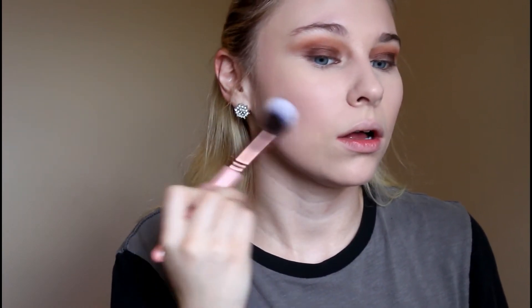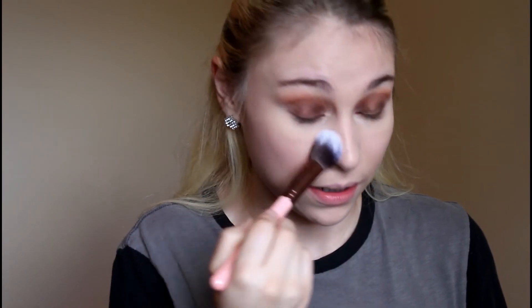I'm setting under my eye and then bringing it downwards all over my cheek area, really setting that, then doing the other side. Then I'm going to hop back into the palette and just do the lower lash line — I'm not planning on doing too much with that today, just running that shade under the bottom lash line.